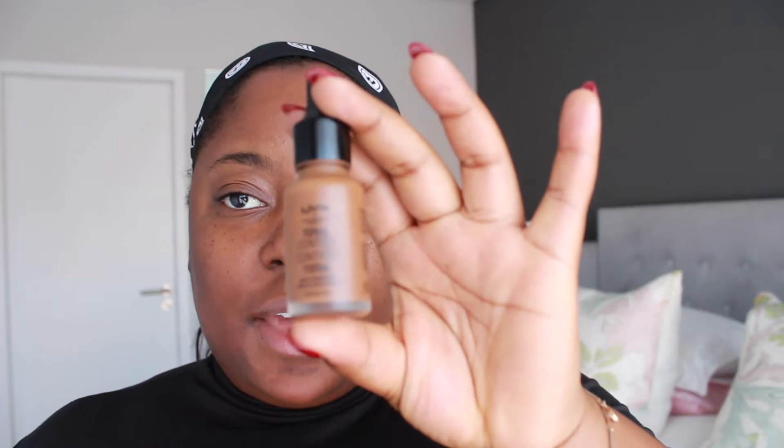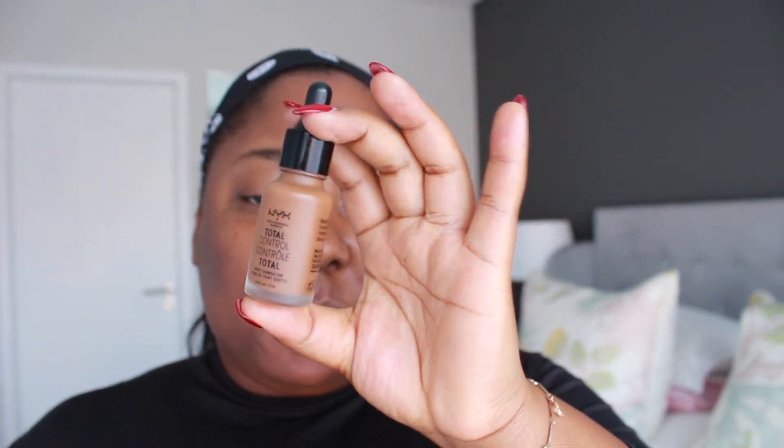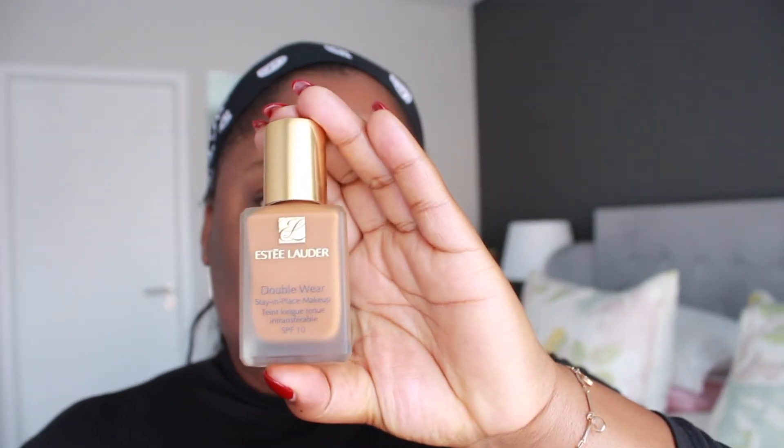Now I am going to apply my foundation — I'm using the NYX Total Control Drop Foundation, which I love. I know it's a little darker than me, but I've been advised that darker makeup actually covers your spots much better than lighter makeup, so I'll be using this on the outside area of my face. Then I'll be using the Estée Lauder Double Wear Stay-in-Place foundation on the T-zones. This will be to highlight, and this to cover up everything else. I really love this foundation brush from Switch Beauty — the only problem is it's broken, but I like the bristles and how it applies my foundation.